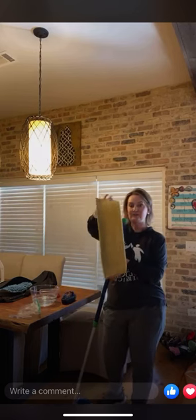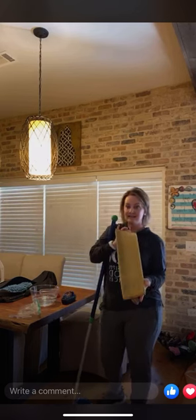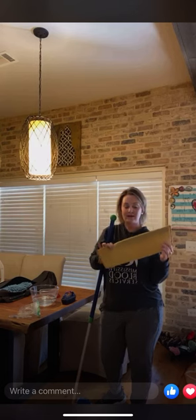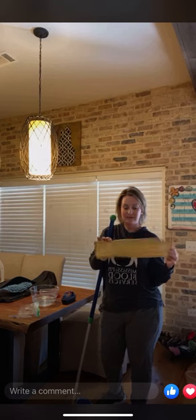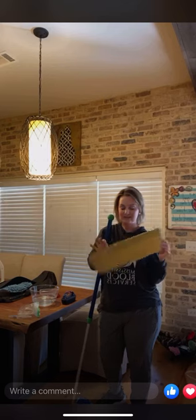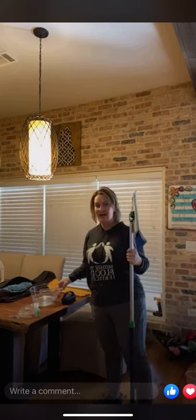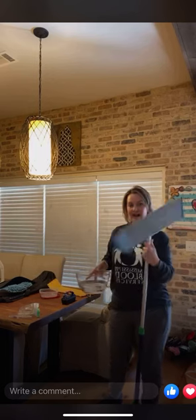Our mop comes with a yellow pad that you use dry — I think of it like the sun, dry and yellow — so this replaces your broom and your vacuum. You'll no longer need either one of those. But what I really want to highlight today is our blue wet mop pad.